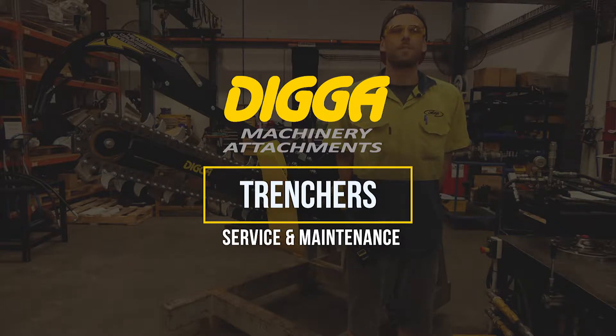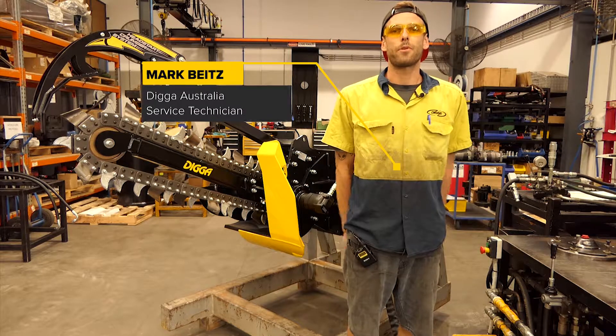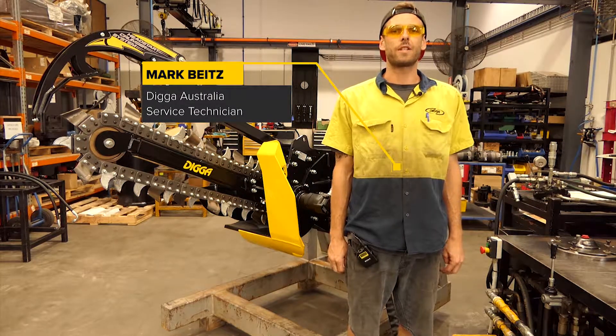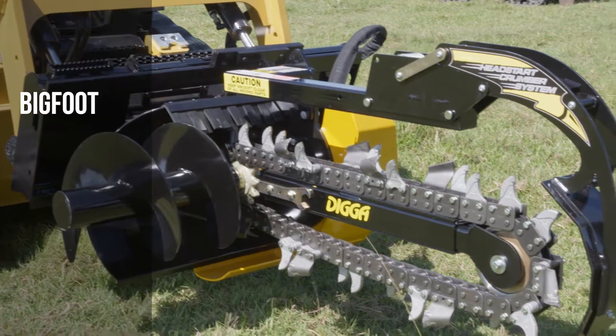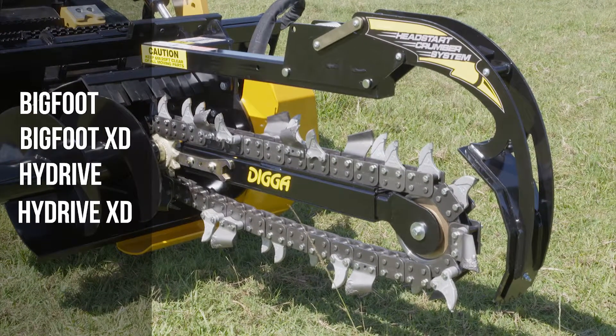G'day, my name's Mark and I'm a service technician here at Digger Australia. Today we're going to be running through some pre-operational checks and preventive maintenance procedures which you can follow to extend the life of your trencher. Picking up from the operator's manual, today we will cover the Bigfoot, Bigfoot XD, High Drive and High Drive XD trenchers.